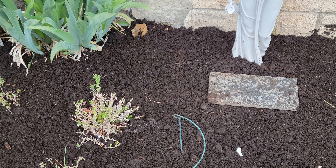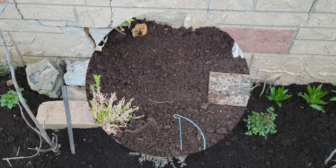I was worried that the rich dark color wouldn't last. But it has been a week and we have had rain, and it still looks great. I will give an update in a few months on how well it suppressed weeds.